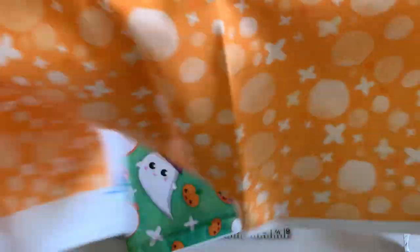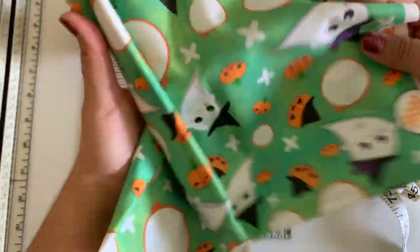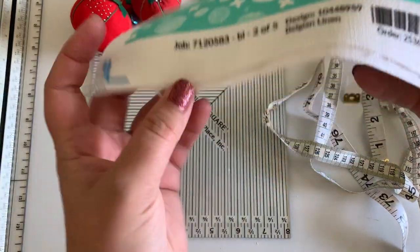This is all print-on-demand stuff. This is the other one I had printed. Then I had this printed in green, which looks awesome. I think the green is my favorite. And then I had this test swatch printed.